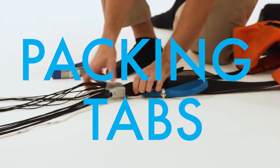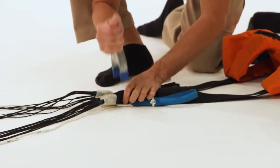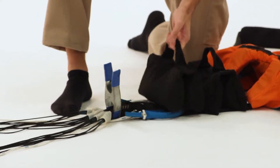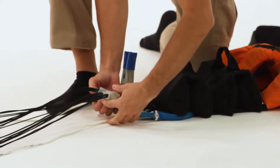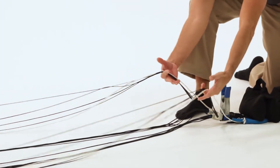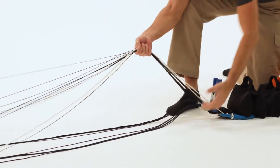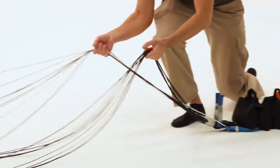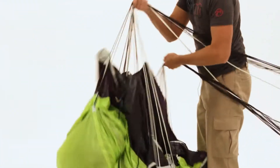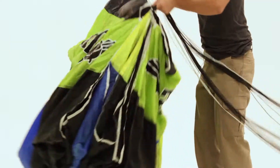Adding a clamp to the risers helps keep symmetry. Add a weight to the pack job so that as we're packing the parachute we're not dragging the container along the ground. Grab the front risers with your left hand and the rear risers and brake lines with your right hand. Run up the lines to the bottom of the canopy. Give it a swing to keep tension on the lines and lay the canopy on its side.